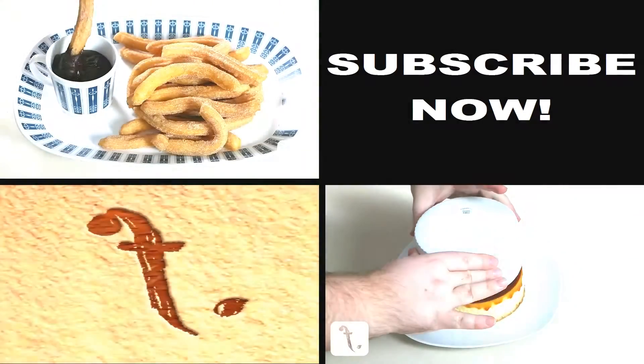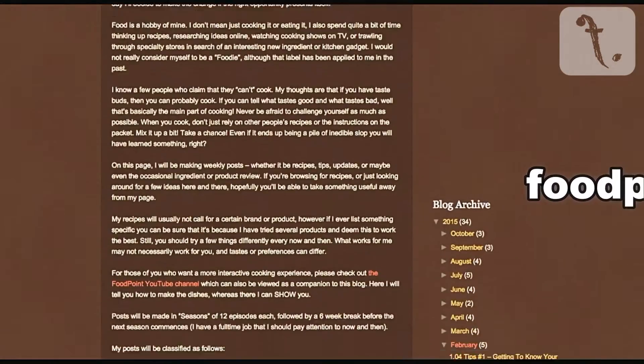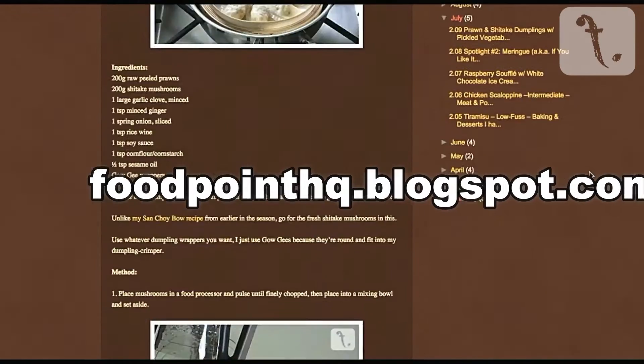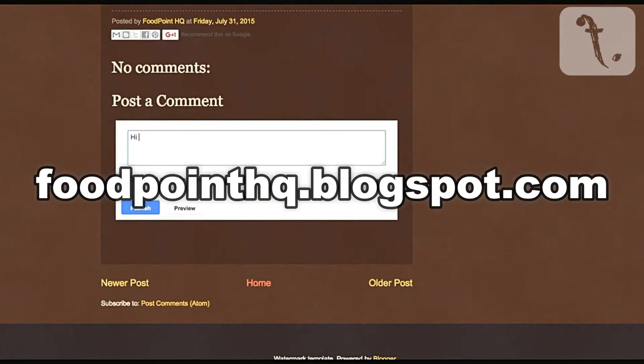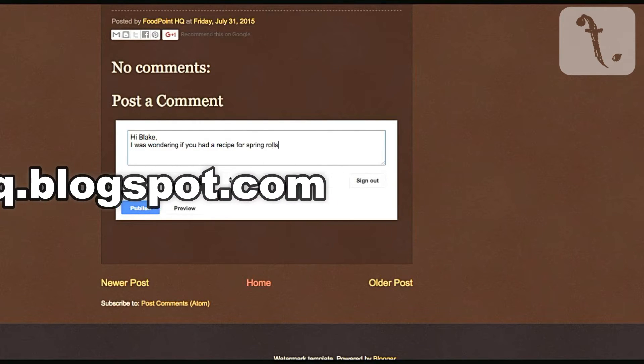Please also check out the blog at foodpointhq.blogspot.com for more in-depth recipes and updates. If you have a recipe request, send me a message and it may be included in a future episode. Until next time, happy eating!